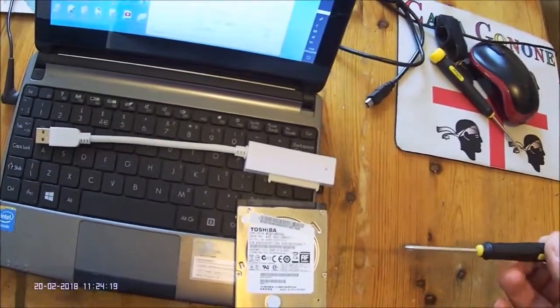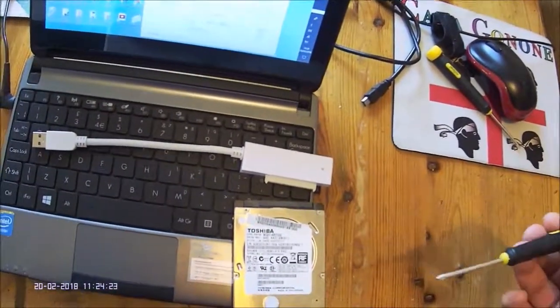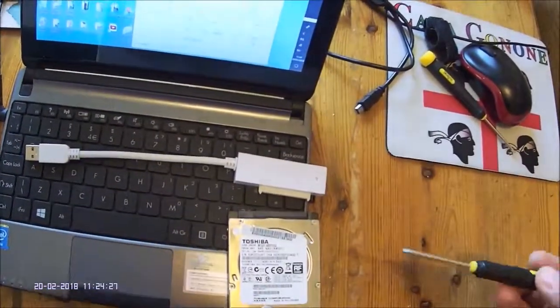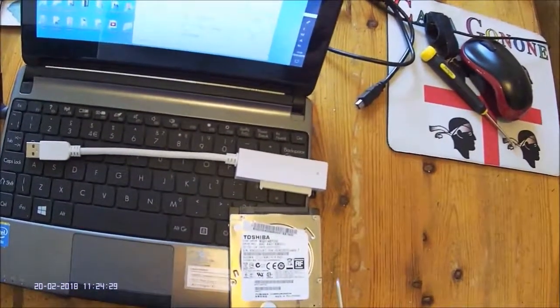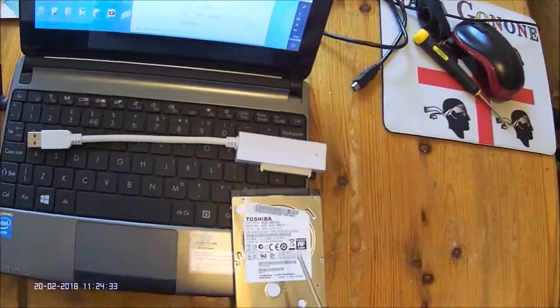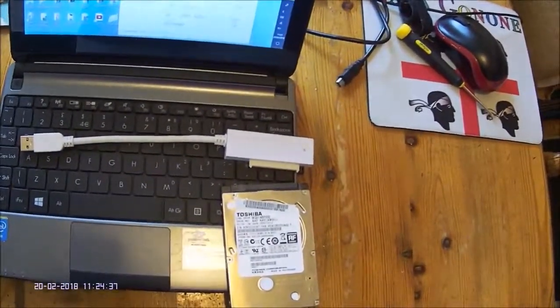The software will handle the fact that you may be cloning to a larger disk and adjust your partitions without you having to do anything. So as I said, the system works very well, and once you have completed the clone this is the disk you replace back in your laptop.